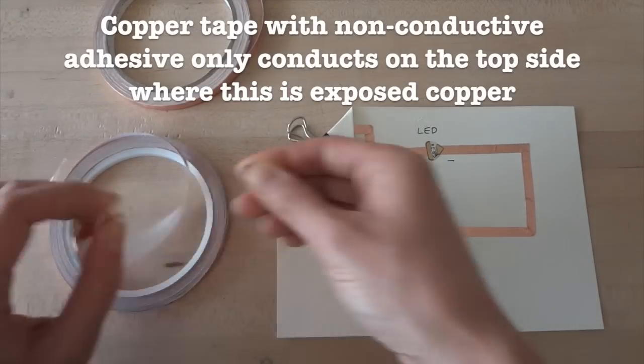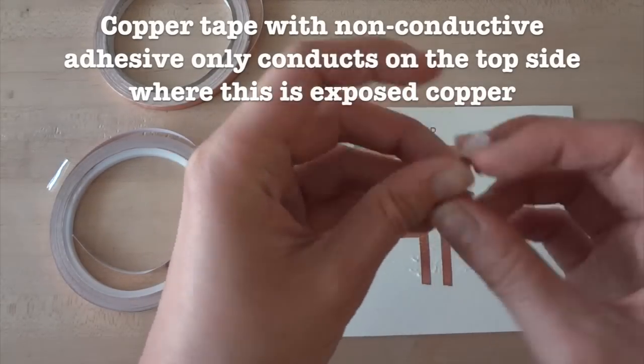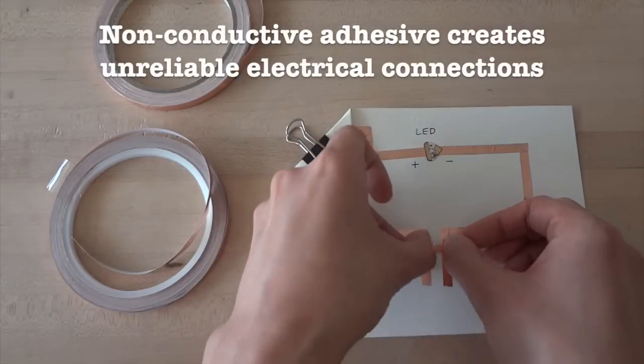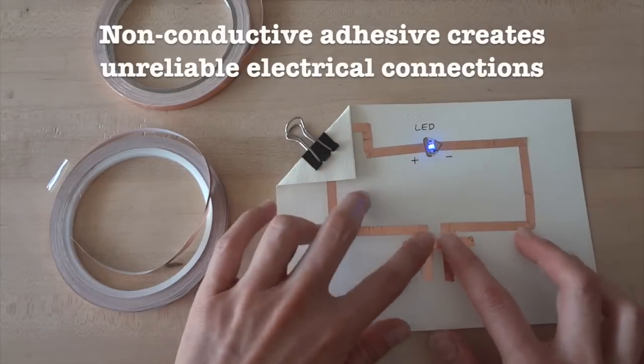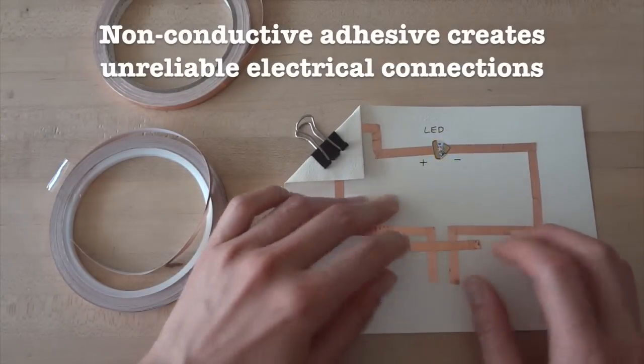On the other hand, with non-conductive adhesive tape, only the top side will reliably conduct electricity. That is, if you stick this tape over a gap in your circuit, it creates an unreliable electrical connection. As a result, your circuit might flicker, or sometimes it won't turn on at all.